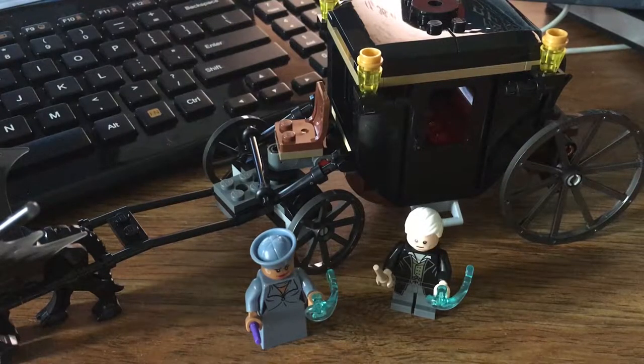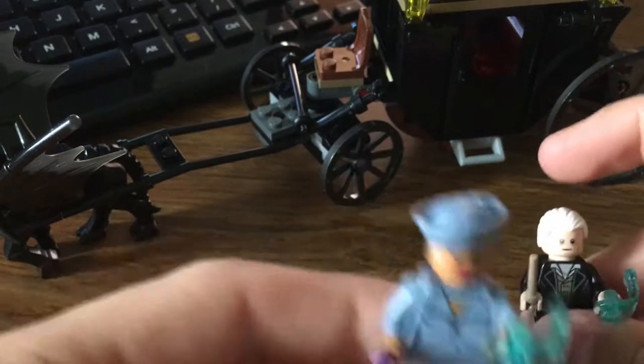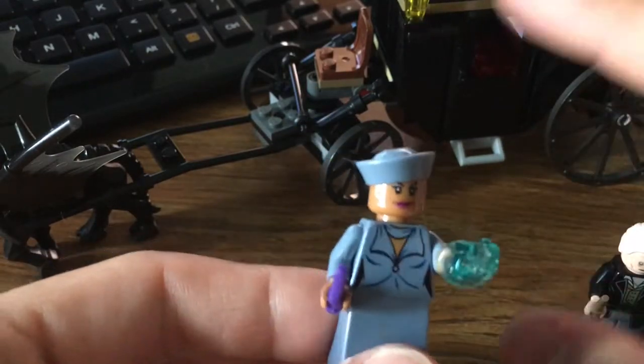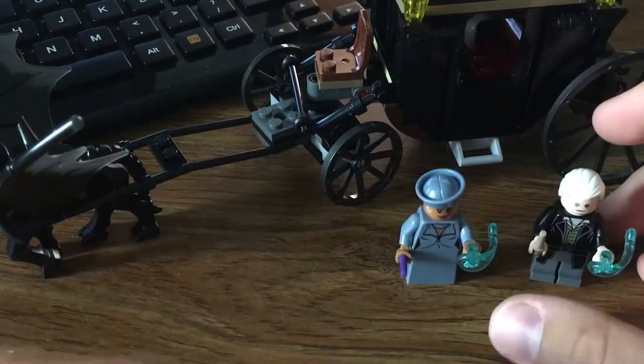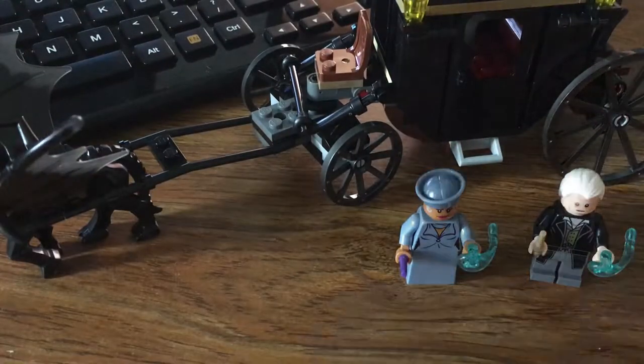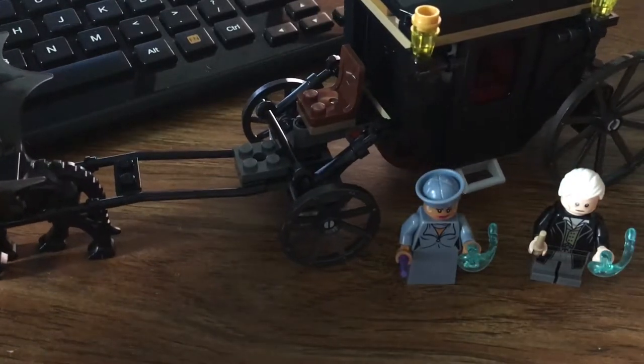All right, so my time was 11 minutes 36 seconds — it might be a little different after I edit it in post. But yeah, here's the set: two minifigures, Grindelwald and Serafina Picquari, who I think is the MACUSA president — I'm not 100% on that. I've only seen the first Fantastic Beasts movie like once; I'll probably rewatch it before the second one comes out.